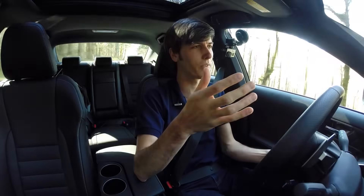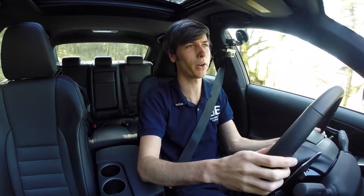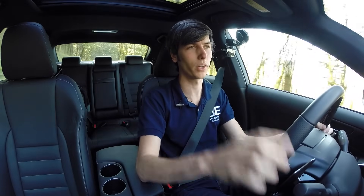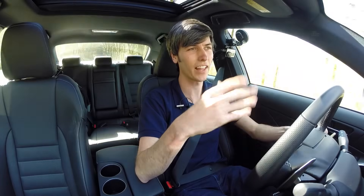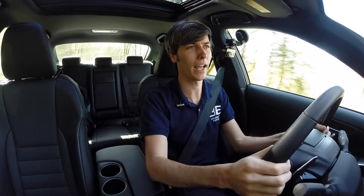Another difference versus the 350: the price difference isn't all that big. It's about a $3,500 price jump to go from the IS 200T, which starts at around $37,000, versus the IS 350, which starts at around $40,000. And you get a lot more performance for that three and a half grand.